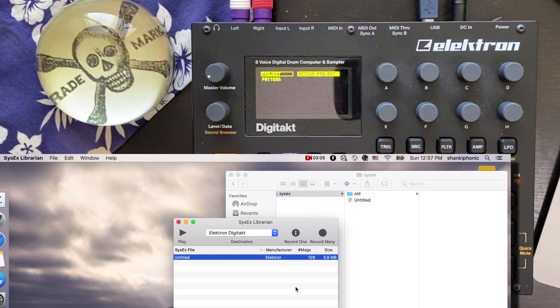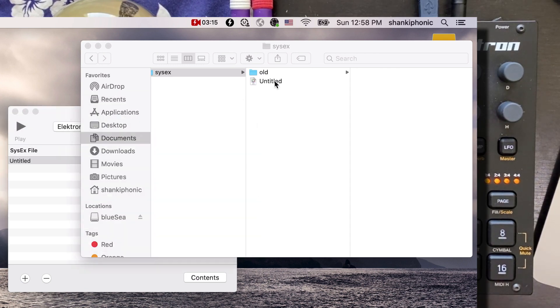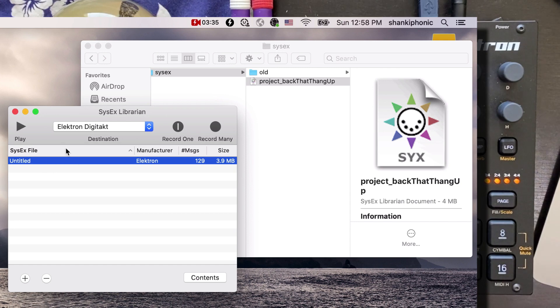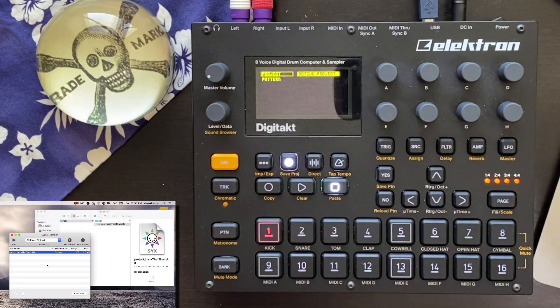Now we've got a file on the computer — an untitled file. I'm going to rename it so I don't lose track of what's what, because these things pile up. So there's our project backup, and SysEx Librarian is showing us the files in this folder. Double-clicking it updates the name. Even though double-clicking it plays the SysEx, because the Digitakt wasn't listening it doesn't do anything — no problem. Now we've got our project underscore 'back that thing up' file, good to go on the computer.